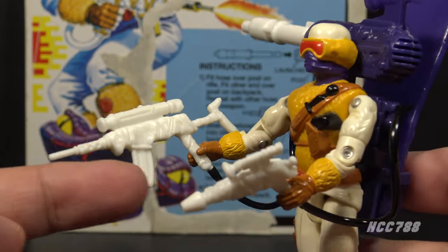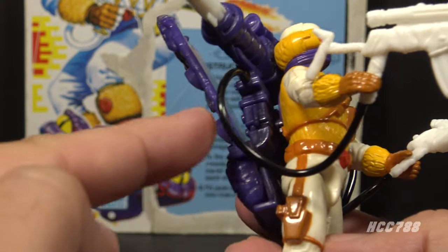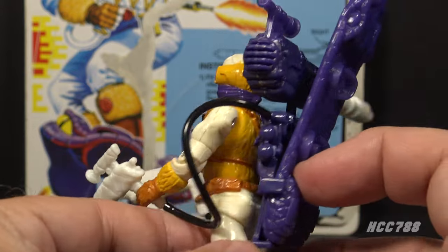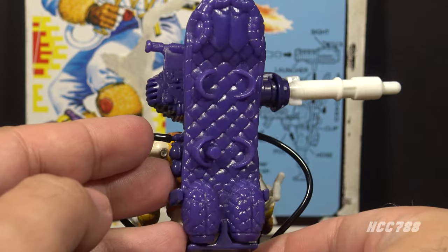Snow Serpent version 2 includes two white guns, each of which is connected by a black hose to the large purple backpack — the purple backpack which also stores the purple snowboard.